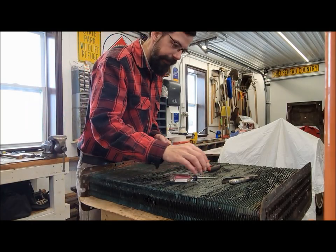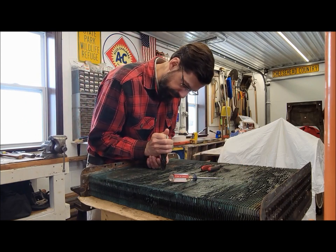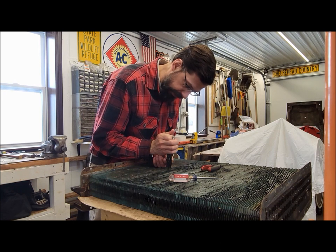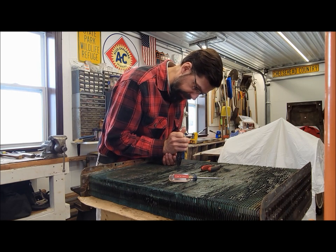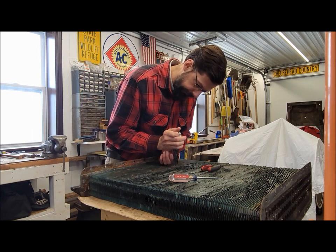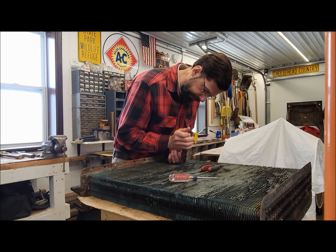Hey, imagine that! You're following me still straightening on this bent up radiator, working on getting these fins all presentable. It's a very time-consuming process, but I think it's worthwhile.